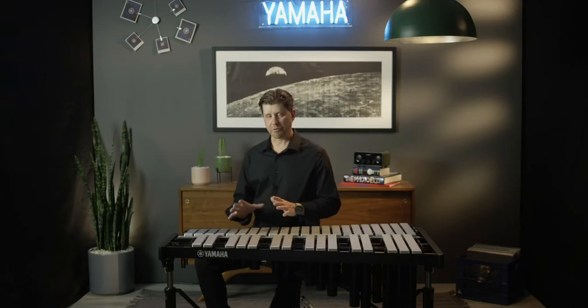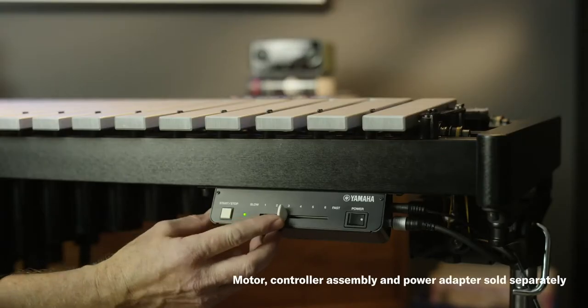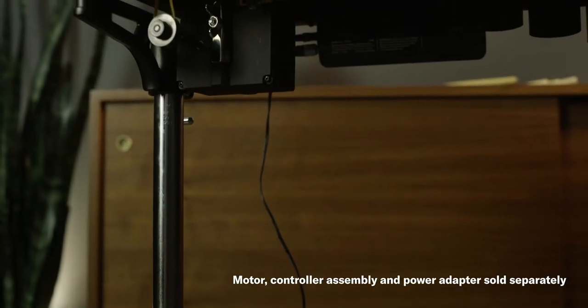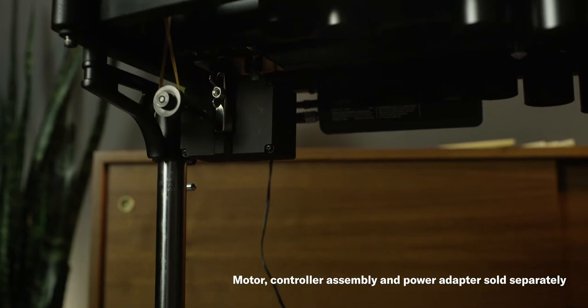Now when it came to the motor and the controller on this vibraphone, we spared no expense. The new motor features a hard, durable ABS plastic body. This prevents any noise transfer into the wood frame when the motor is operating. The controller is also a very low profile, which keeps it inside the housing of the frame. This makes it very easy to get in and out of doorways without accidentally clipping the controller.